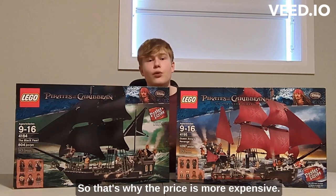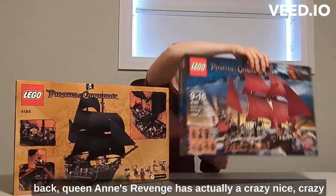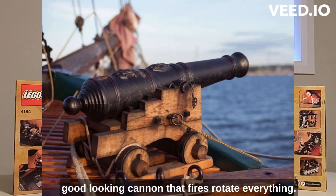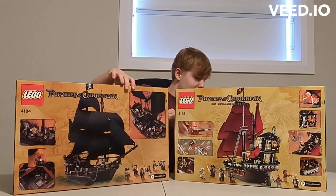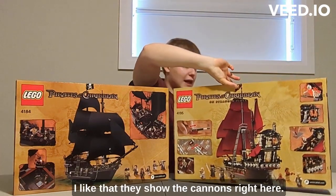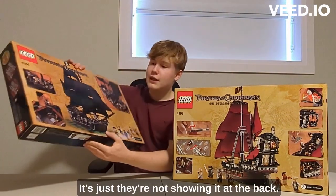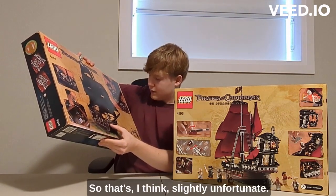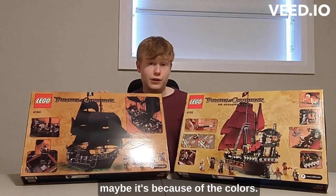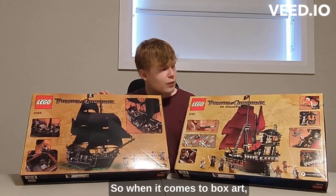For play features, the Queen Anne's Revenge has a really impressive cannon at the back that fires and rotates, whereas the Black Pearl doesn't have that — it has cannons but they're kind of hidden. I like that the box art shows the cannons on the Black Pearl, that looks pretty cool. The fronts of both ships look pretty similar in the box art, though the color difference stands out — the Queen Anne's Revenge has that red belt while the Black Pearl is more black — but both are good.